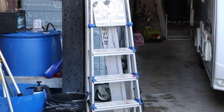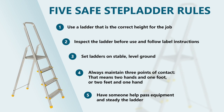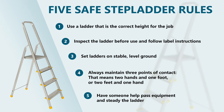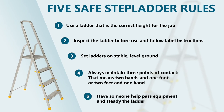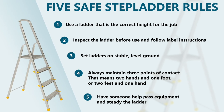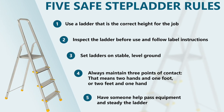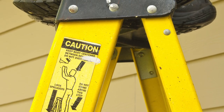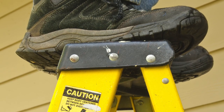Before we start, let's discuss ladders. Make sure you use a ladder that is the correct height for the job. Inspect the ladder before use and follow label instructions. Set ladders on stable, level ground and always maintain three points of contact — that means two hands and one foot, or two feet and one hand on the ladder at any one time. Finally, have some help to pass equipment and steady the ladder for you. It's vitally important that you never stand on the ladder's top step, as in a lot of cases this isn't a step — it's just part of the hinge mechanism.